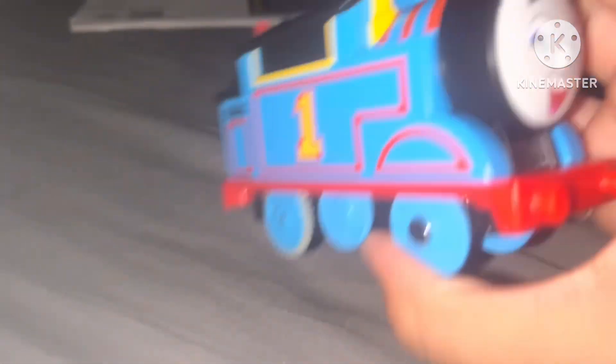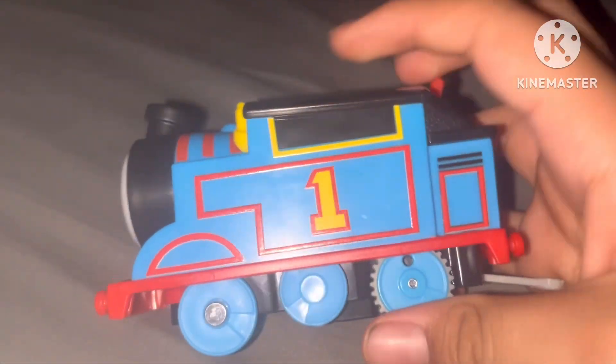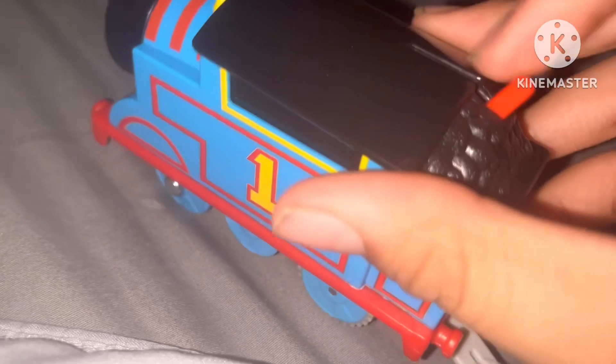Alright, there's my Thomas! I just got it from Target — that'll be it. I'm the number one engine! Whoa, alright!